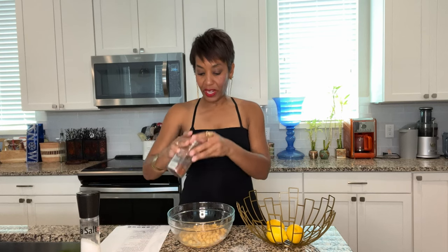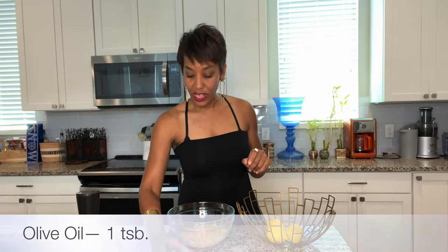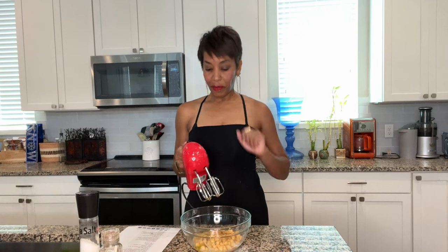Crushed red pepper — that's for the end, so I'm going to save that. One teaspoon of cumin and one tablespoon of olive oil. Now we blend.